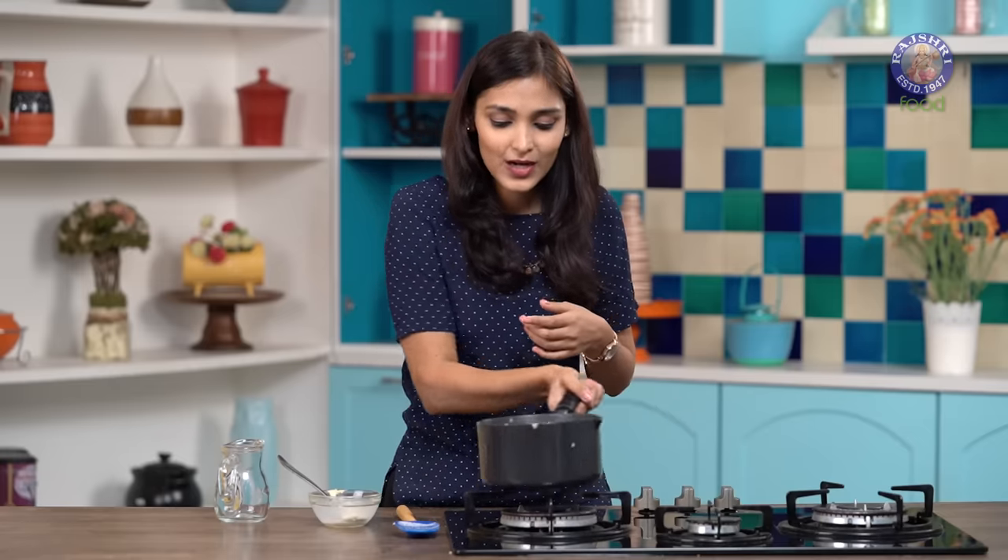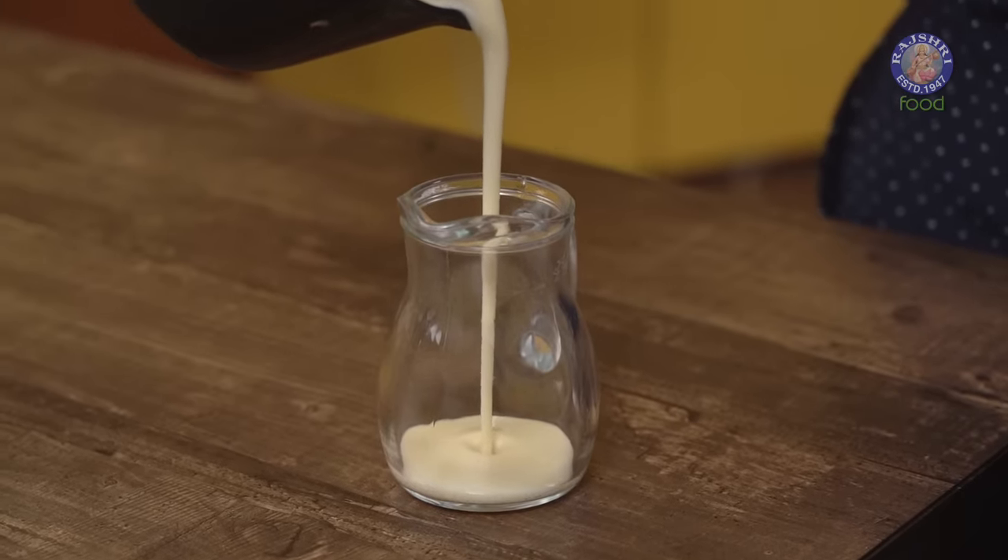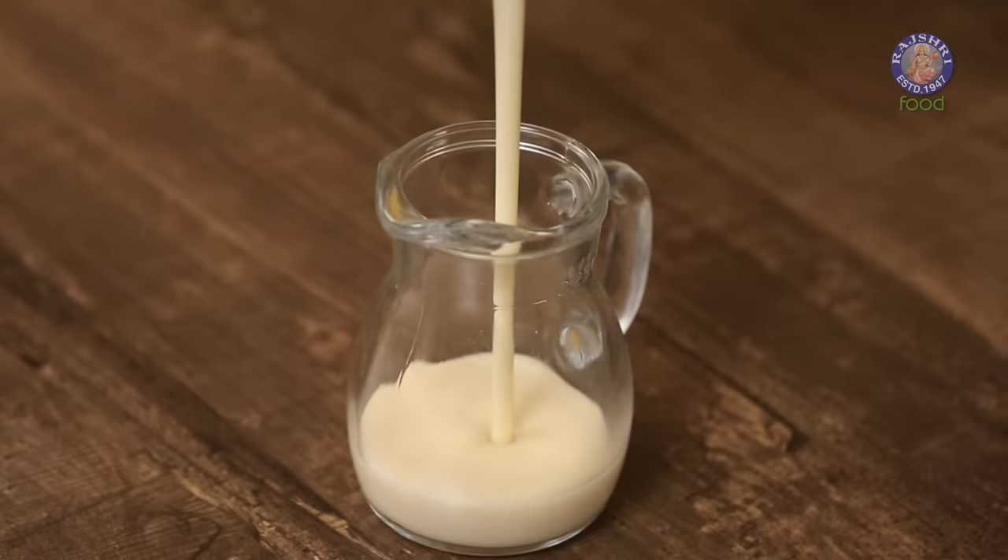Let's pour this into our jar. If you notice the consistency of our condensed milk is a little more liquid compared to store-bought condensed milk, because this is still warm. As it cools down it will thicken even more. The best way to use condensed milk in my opinion is with toasted bread and butter — it tastes really amazing.